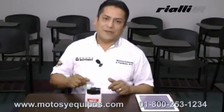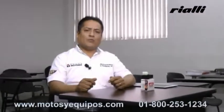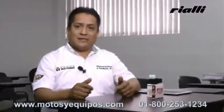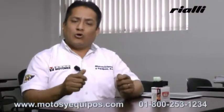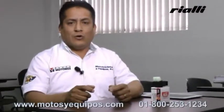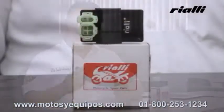Una de las principales fallas que puede presentar un CDI en malas condiciones sería: no existe chispa por completo en la bujía; existe chispa pero la moto trabaja pero hace explosiones o no desarrolla; o bien la motocicleta enciende pero no desarrolla. Ojo, esto puede ser provocado por algún CDI de otra capacidad o muy parecido, pero no compatible con la motocicleta, ya que estos circuitos o componentes cuentan en su interior con un punto de corte de revoluciones que restaría velocidad a nuestra unidad.